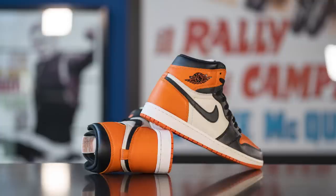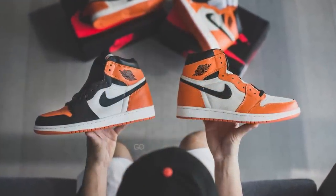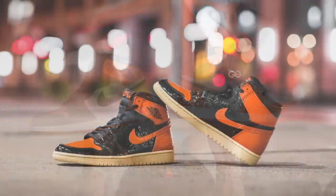So 30 years later, in 2015, Jordan Brand decided to bring these out, and following the popularity of this colorway, they would go on to release a Shattered Backboard 2.0 and a 3.0.